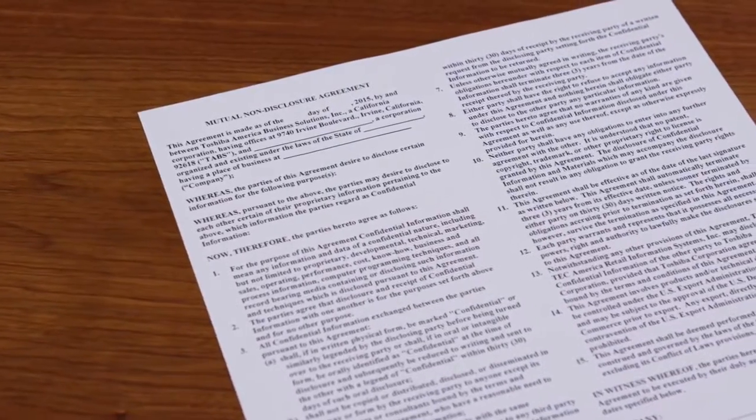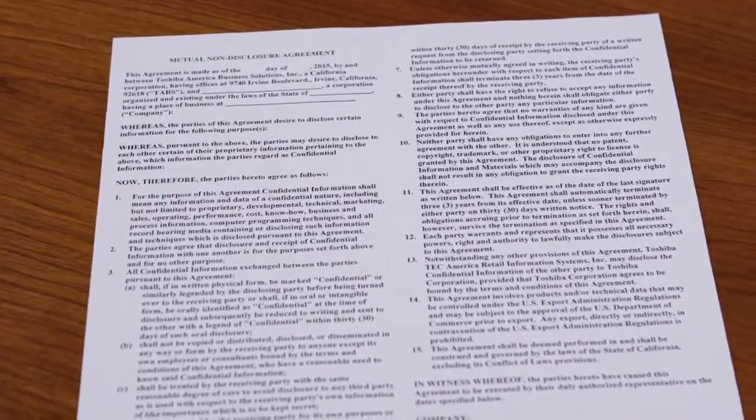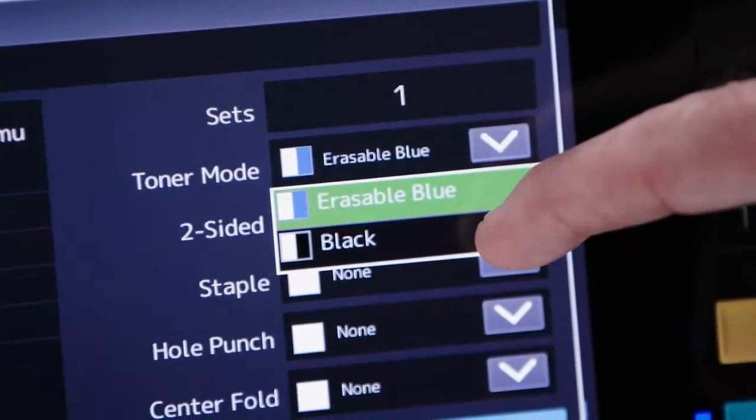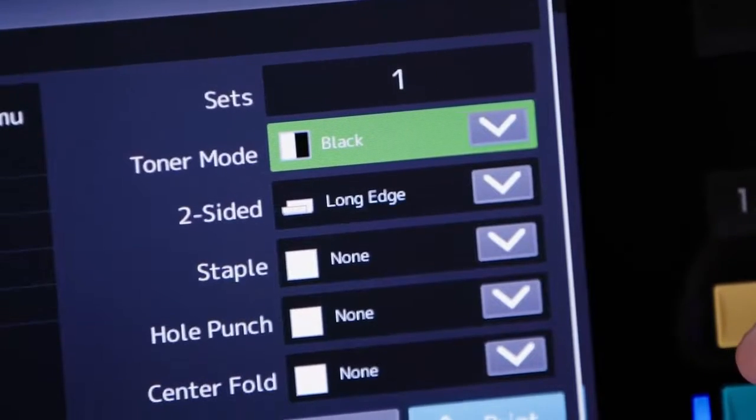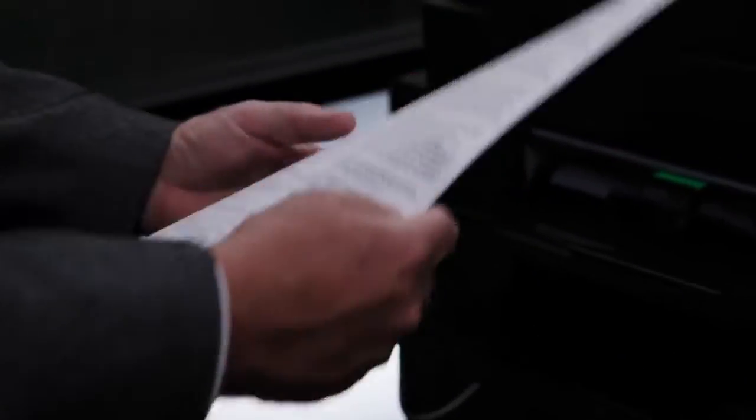But let's say that the document is one that will be distributed outside the company, such as a report or contract. We decide we want to change the document to black. By going into toner mode, we can change the output to black. Next, select print. We'll see that our job printed using black toner.